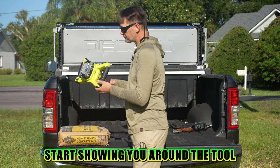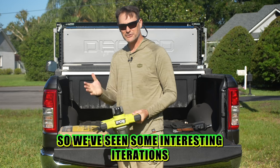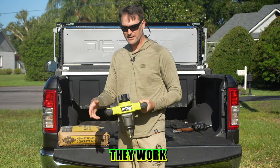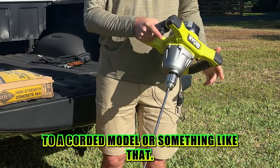Start showing you around the tool. First of all, notice we've got a traditional D-handle style going on right here. We've seen some interesting iterations from other power tool companies — rotating handles and some other things. They work, but I prefer this D-handle. It's very natural for me when I'm using this, as compared to a corded model or something like that.